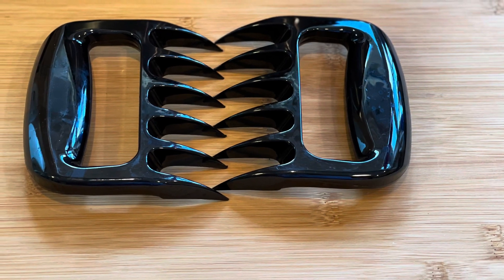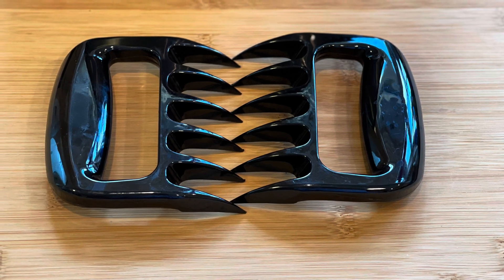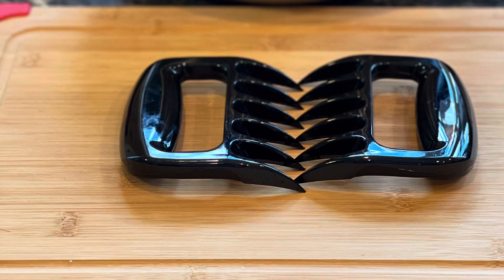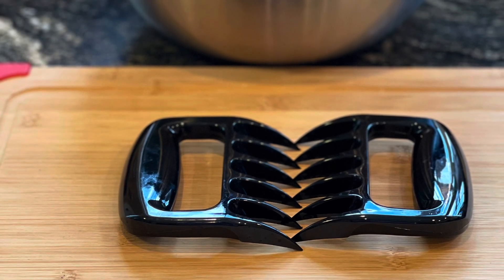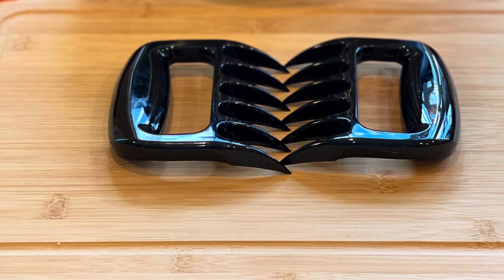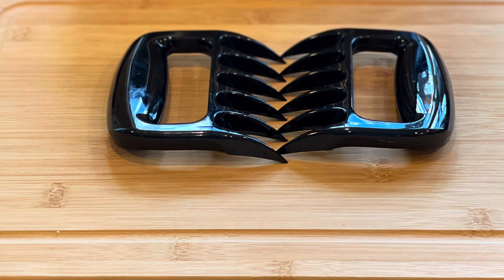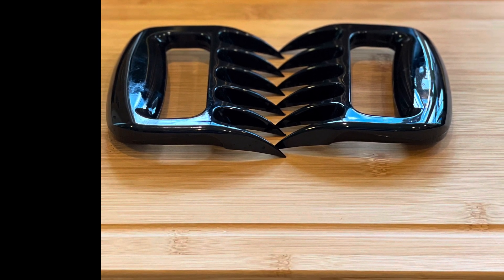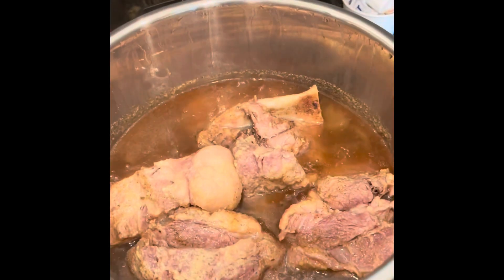While I was letting that pressure come out, I went ahead and pulled out my gadgets. You guys know I love gadgets. I have some meat shredders here — they work great on chicken and they work great on pork. Of course you can use two forks, but I use these shredders because it makes it a little bit easier. And of course a nice cutting board.